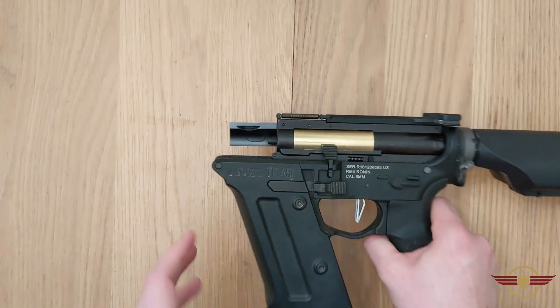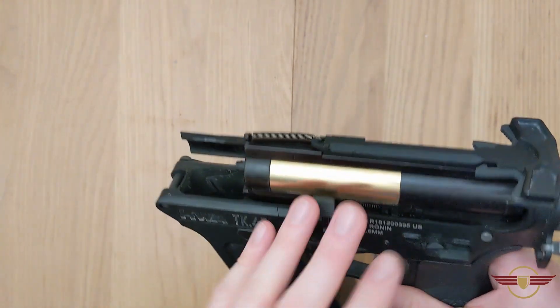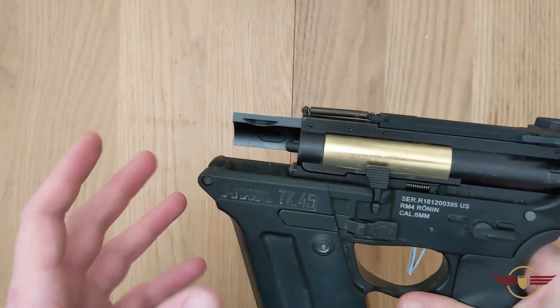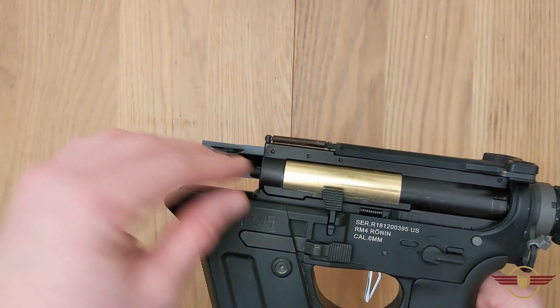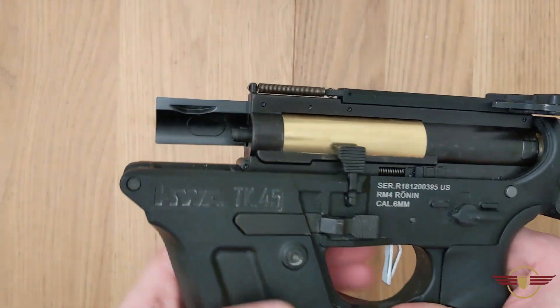Hi guys and welcome back. So following a subscriber talking about his charging handle and the dust cover not working properly — I don't have a T6 or a QRF around at the minute, but that is virtually the same system as the TK45. So I've got my TK45 here just to show what it should look like.